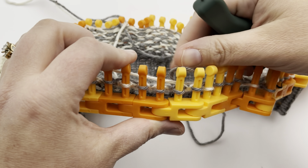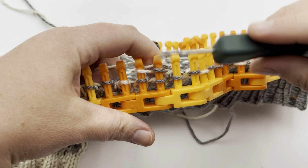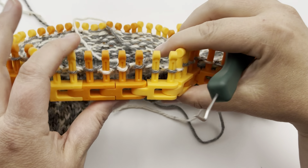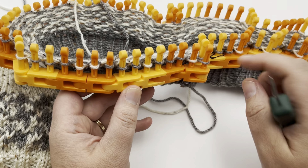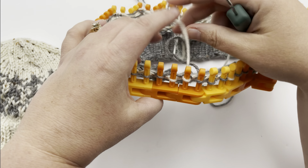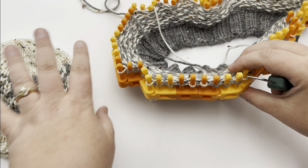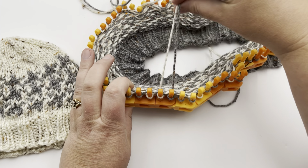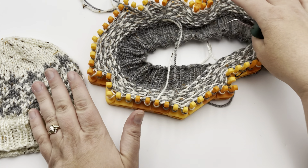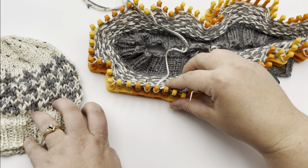Once you get your technique going it'll get faster and faster. I'm going to continue repeating this all the way around. When working with the accent color, I usually move that ball over to one side and put my main color at the back, since I'm using it for that round. The next time it switches, I switch places with the balls — one between my legs, the accent one to my side.